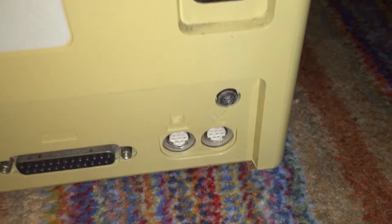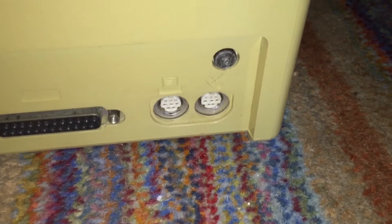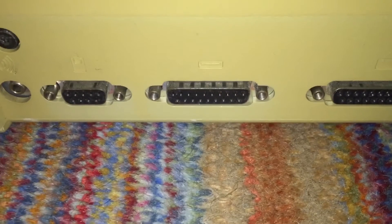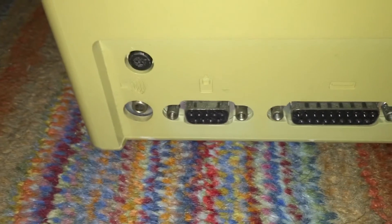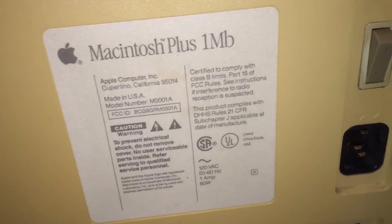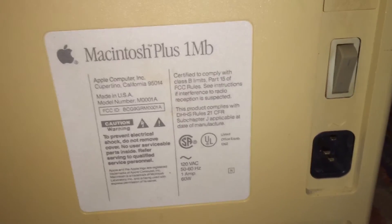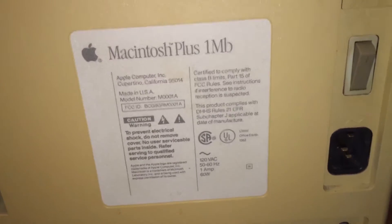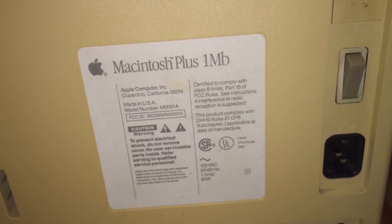Below the battery slot is the power switch, and below that the IEC power input. As for the ports on the logic board, we have the printer and modem serial ports, a SCSI port, the external floppy port, the external mouse port, and the audio output. The sticker on the back confirms this machine has one megabyte of RAM installed — it has not been upgraded to four megabytes, so it cannot run Multi-Finder comfortably.